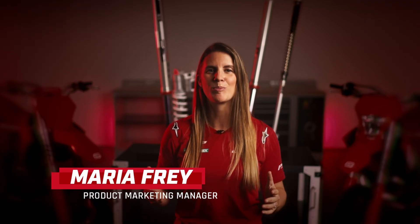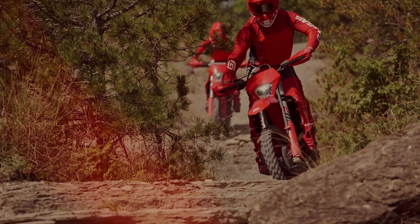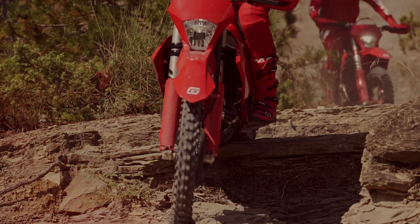Hey there GasGas fans and welcome to our Tech Talk series. In today's episode we're diving deep into the fascinating world of motorcycle suspension. It's a complex but crucial topic because having a powerful bike is one thing, but if you can't harness that power and keep the rubber on the ground, it's all for naught.